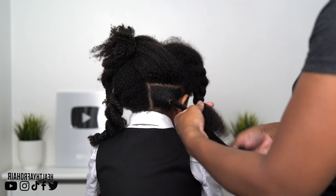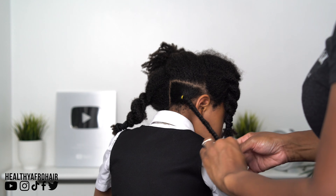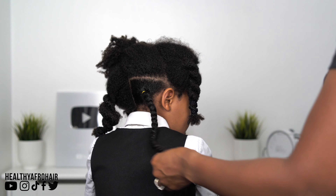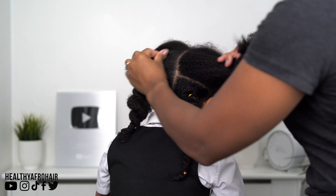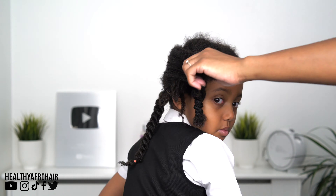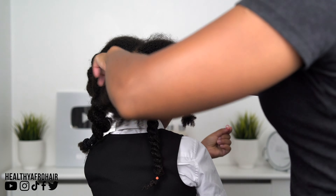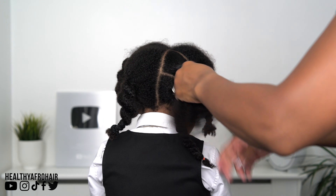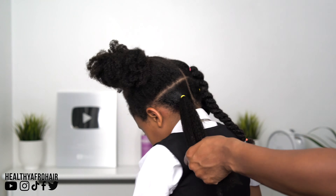It's a cute, pretty style for picture day and it can last up to a week, so I don't really have to do much throughout the week other than add moisture if it needs it. Although this is a wash and go kit, I don't really leave Olivia's hair out at school because it's going to end up all dry and messed up when she gets back, so I like to create styles like this that help keep her hair protected. One thing I'm looking forward to is trying these products myself, because they really did work amazingly well on Olivia's hair, and I've also been wanting to try a wash and go for the longest time.